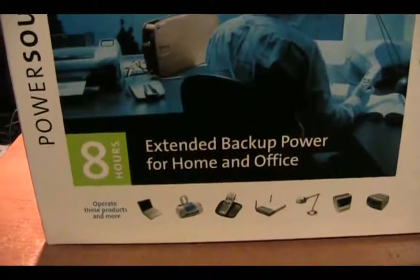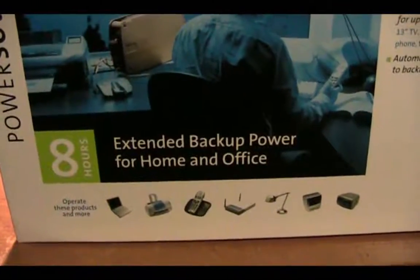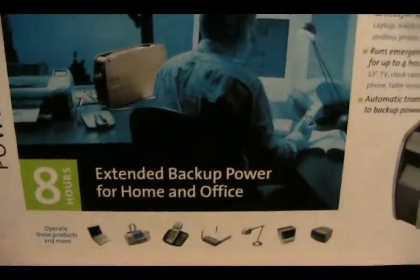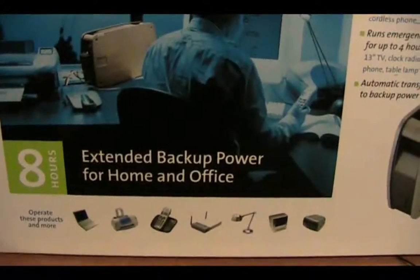So it's a pretty powerful device. You can see on the box it can extend backup time by 8 hours — of course that's going to be with your laptop and a couple of lights. Actual users have seen 9 hours out of this thing with just a laptop.